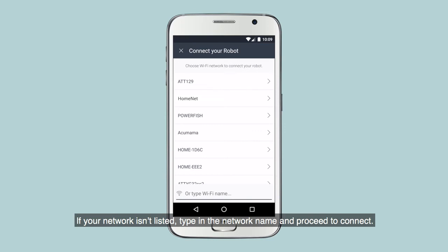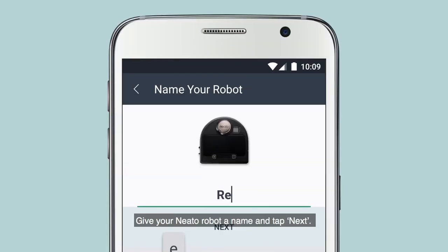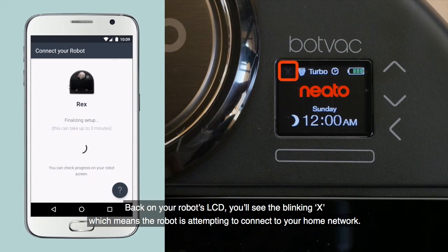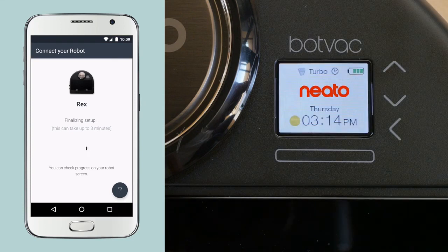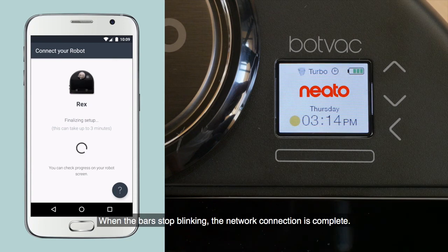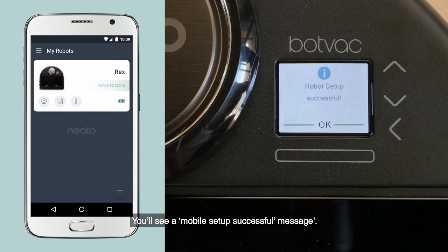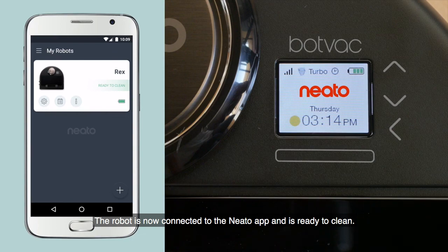If your network isn't listed, type in the network name and proceed to connect. Give your Neato robot a name and tap Next. Back on your robot's LCD, you'll see the blinking X, which means the robot is attempting to connect to your home network. Once it's connected, it will change to blinking bars, which means your robot is now using your network to connect with the Neato server. When the bars stop blinking, the network connection is complete. You'll see a 'Mobile Setup Successful' message. The robot is now connected to the Neato app and is ready to clean.